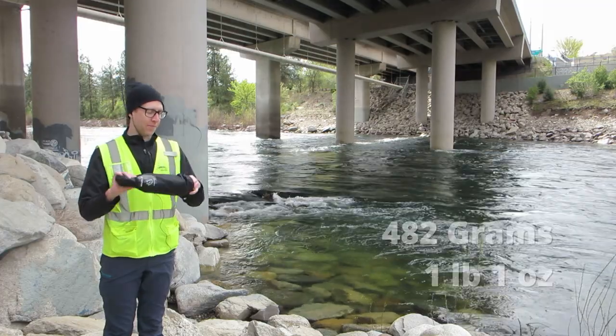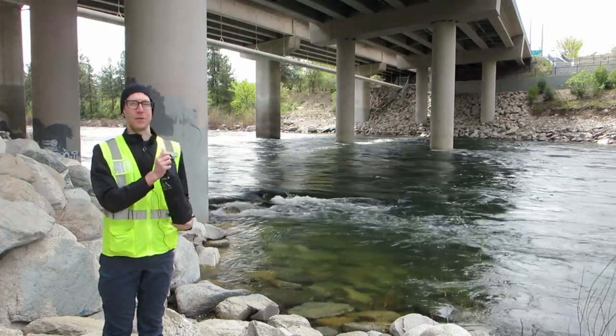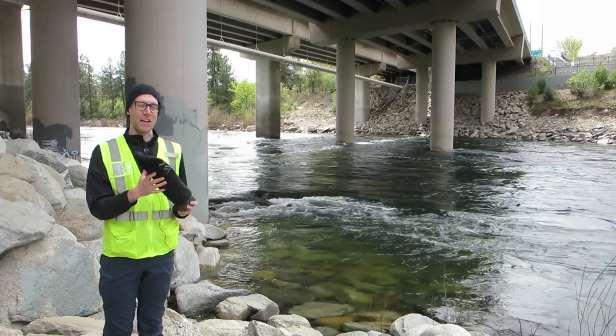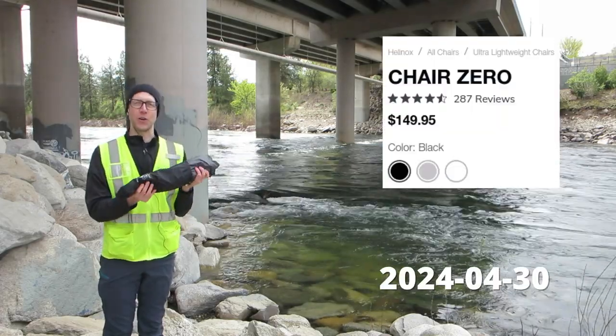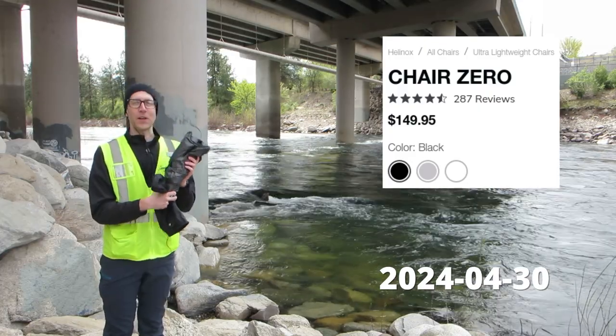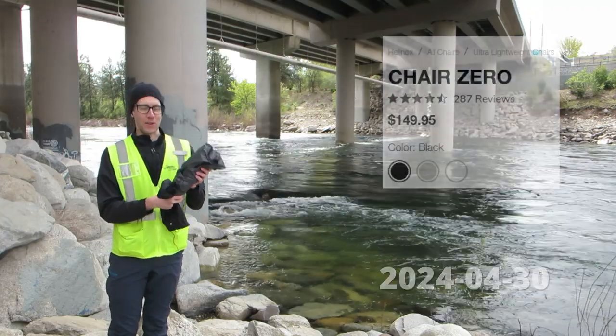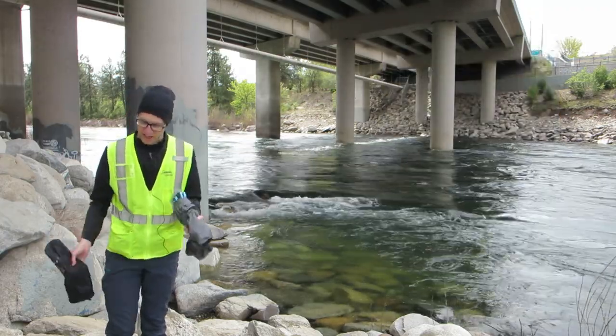It's got this nice bag. The thing about this chair — I would never buy this chair myself just because I'm so poor right now, but I got this as a gift. This chair is like $140. It's worth it, though. I keep reminding myself, the thing with good outdoor equipment is don't think of the price, think of the value. This thing is going to last for 10-plus years.